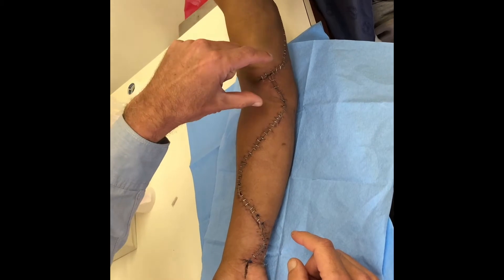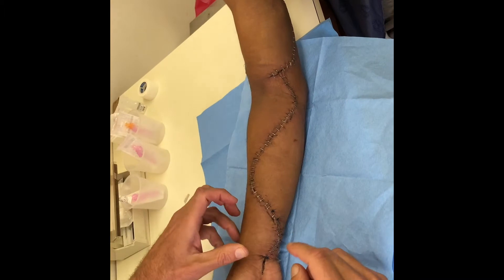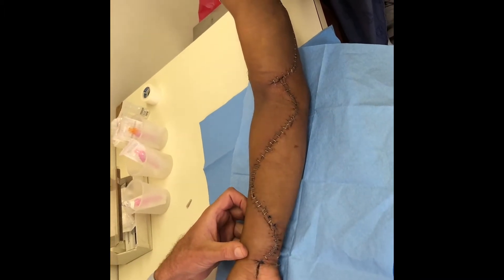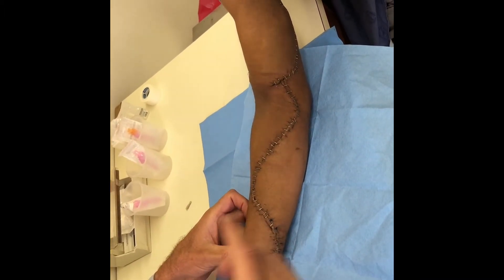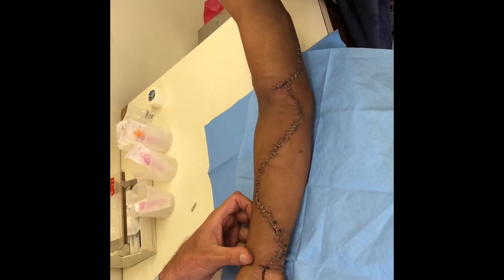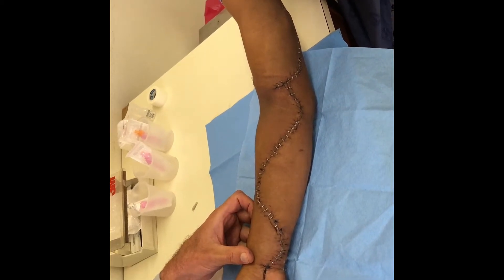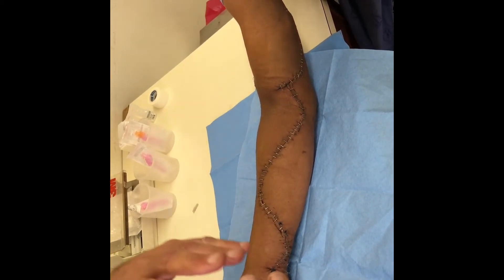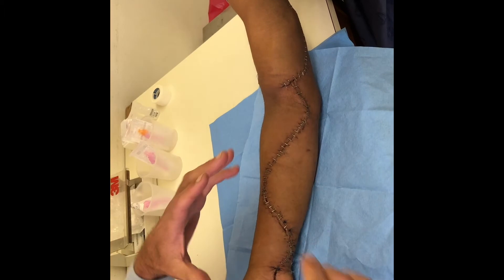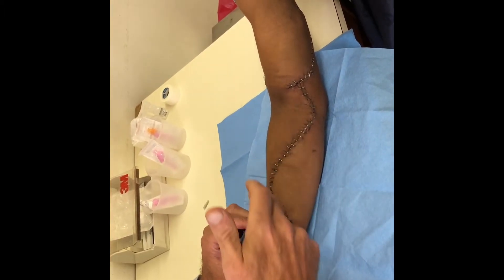He's had reconstructive surgery of the artery, and then he's got this big incision which is a fasciotomy. Why? Because after you get ischemia of the limb and then reconstitute the blood supply, you get what they call a reperfusion syndrome, where the blood supply goes in and the cells swell up dramatically, causing a compartment syndrome — so you need to release the fascia: fasciotomy.